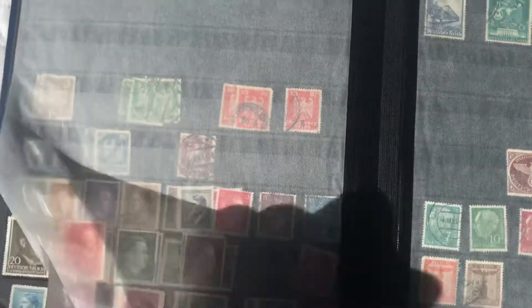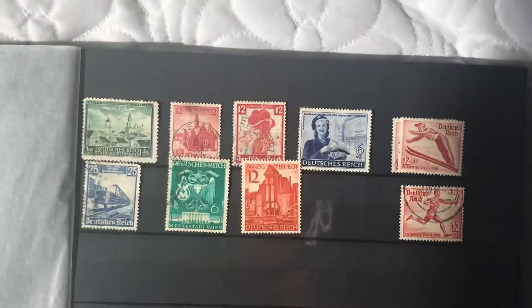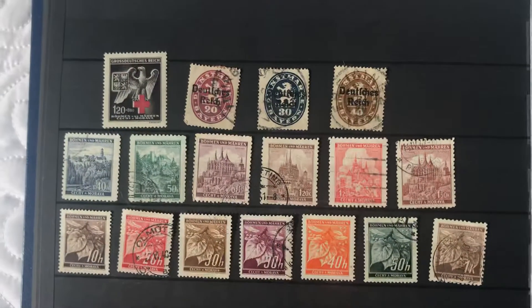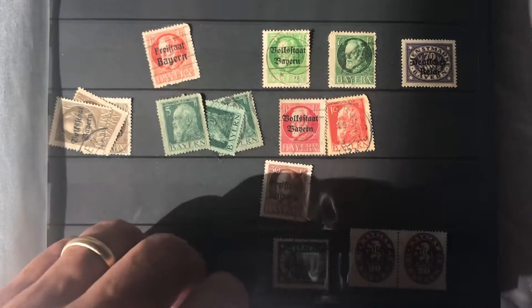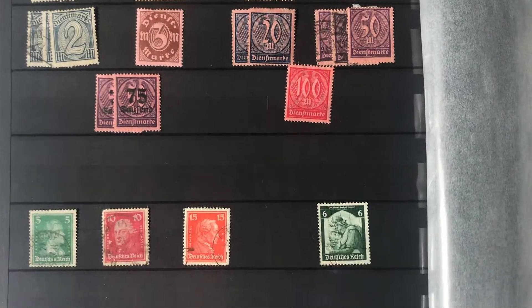Now these are actually remnants of my German collection that I put in the other stock book, so I'll just go over those real quick. These things I just have to organize back in there — at some point I'll get around to it. These are still remnants because I originally had my Germany stuff in here, but you guys have seen my German collection — I needed a lot more space.